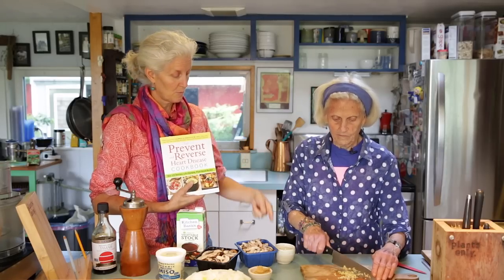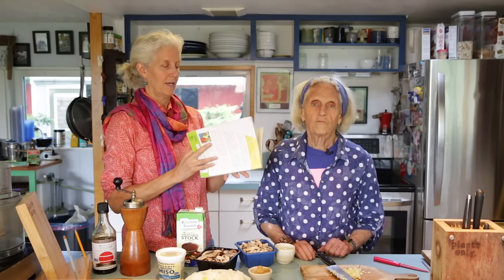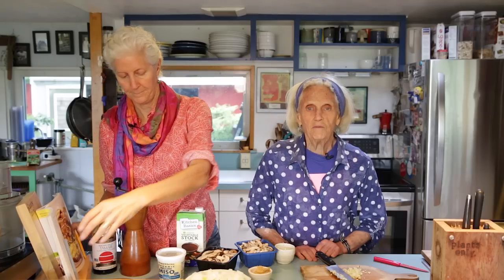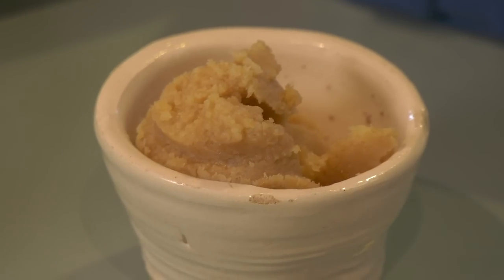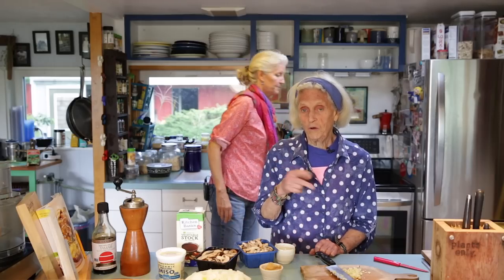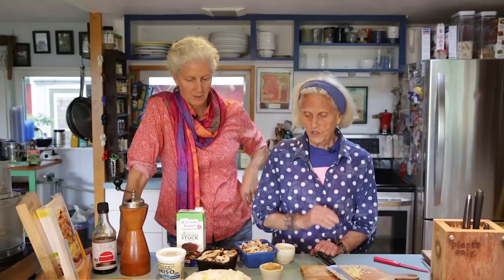So we absolutely have the tamari and the miso. It's delicious, and the great thing is when you buy miso, buy the lowest sodium one you can find. There's one out there that is absolutely excellent. You can get quite a variety in miso, so just look for the lowest sodium one.